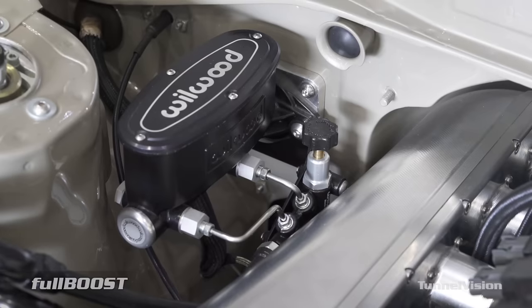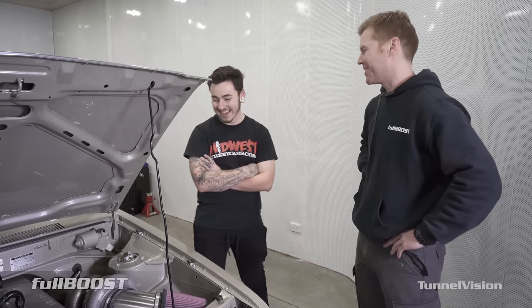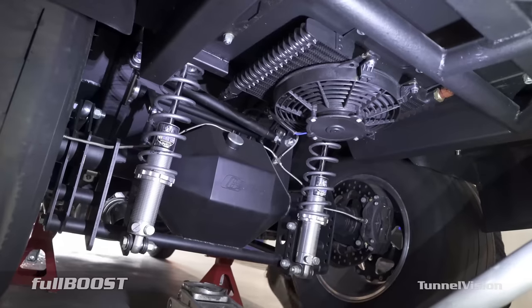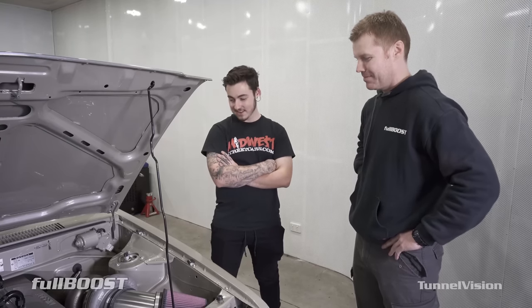And you've done a lot of this yourself? Pretty much everything other than building the engine and the cage. That's awesome — this is your very first street car and you've set the bar pretty high. I did all the rear end, all underneath, all the chassis work, everything, just from the garage. No, it's turned out really well.